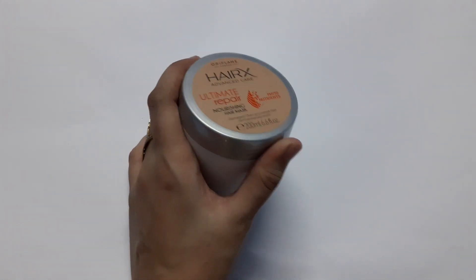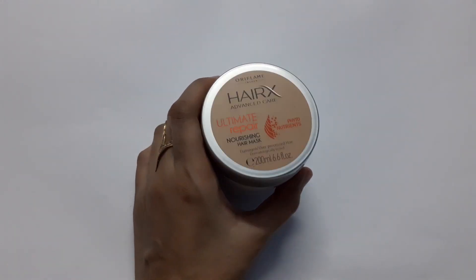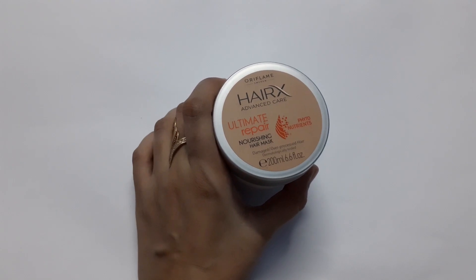Do you know the purpose of mask? Mask gives our hair the proper nourishment and the smoothness to our hairs.